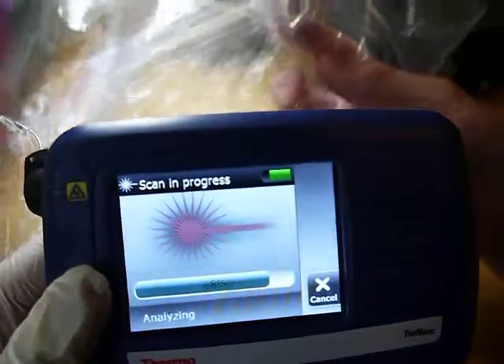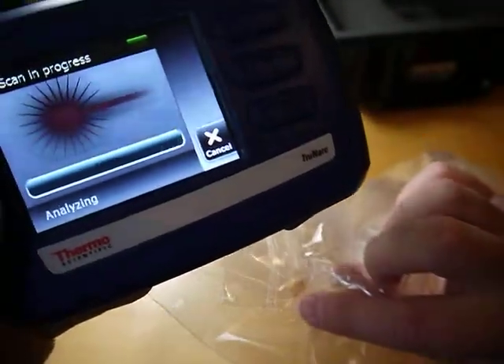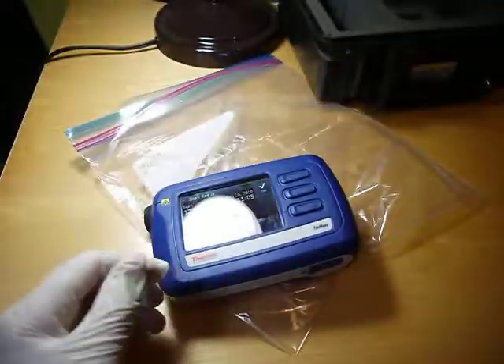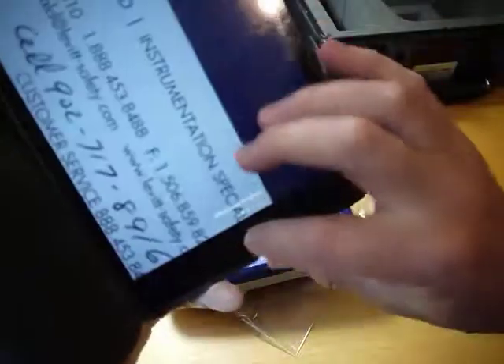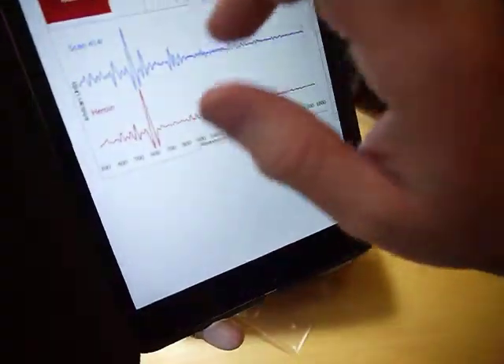Now looking at that, if I didn't have the prescription I wouldn't have a clue what that pill is. So it's identified it — cyclobenzaprine, which again I don't even remember what that was for. It's in this library.